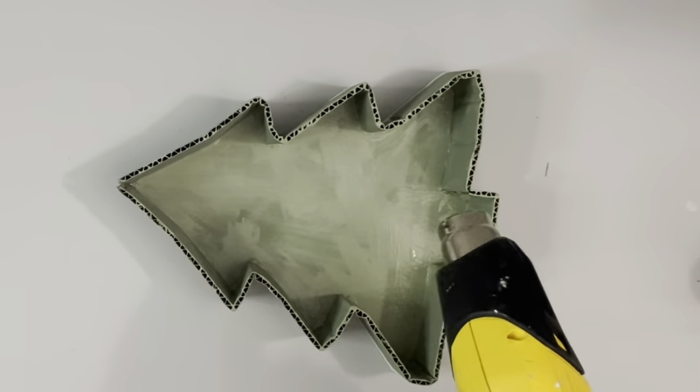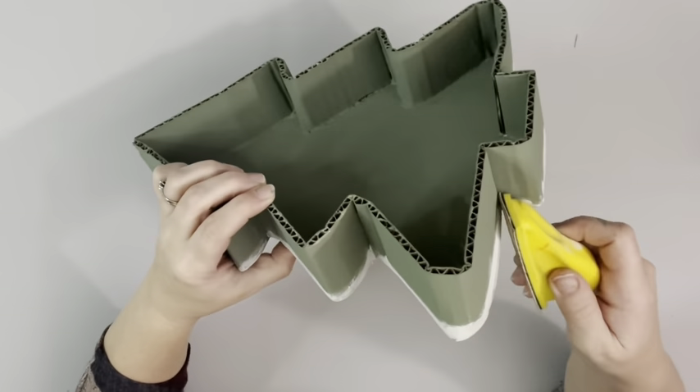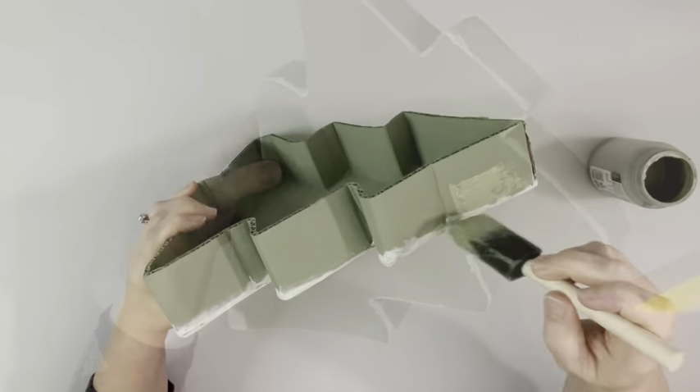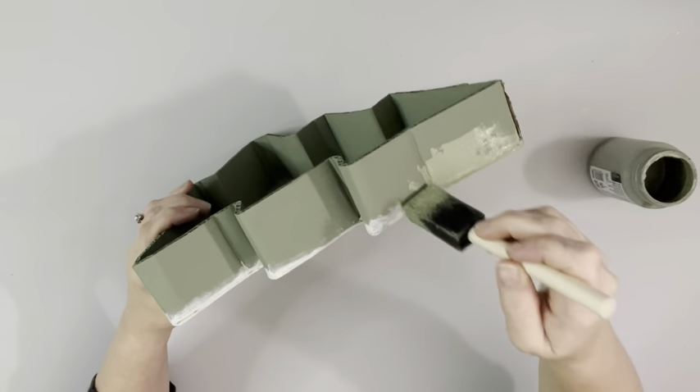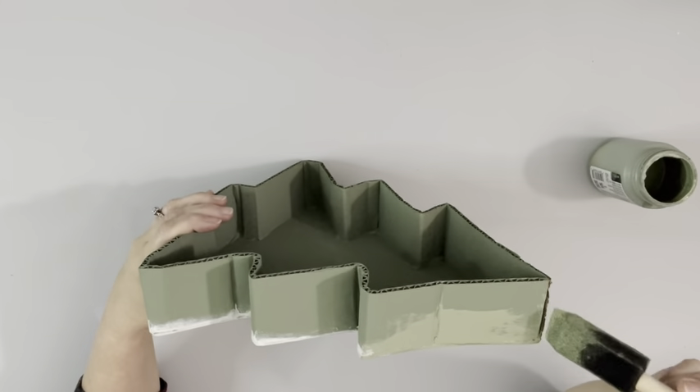I also applied one coat of the chalk paint on the inside and front of the tree. It will be covered, but I'm not sure if you'll see it. After about half an hour of letting the wood filler dry, I gave it a very light sanding and then touched that up with the chalk paint.